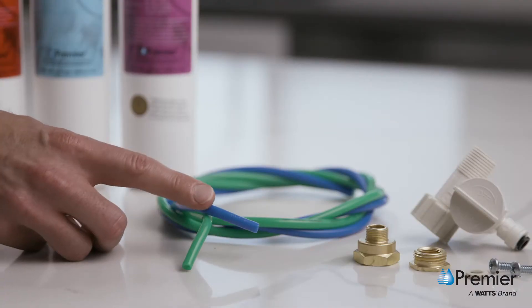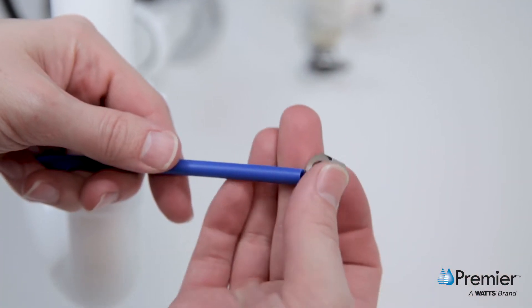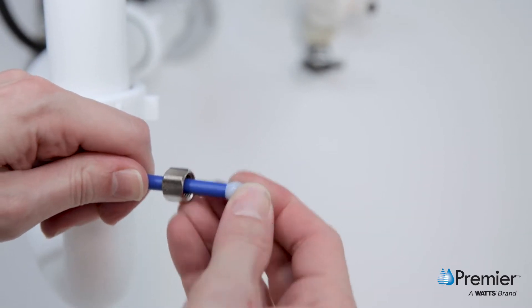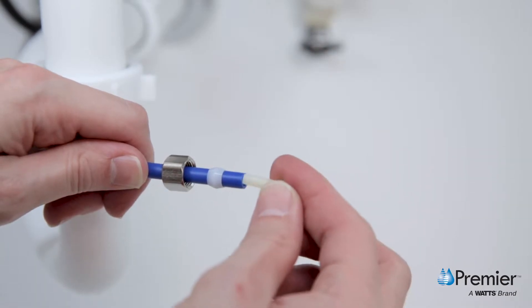Next, locate the blue quarter inch tube. Remove a brass nut, plastic Delrin sleeve, and plastic insert from the faucet parts bag. Place the brass nut with the open end out on the blue tube, then take the plastic sleeve and slide it over the same tube. Once you have done so, you can push the plastic insert all the way into the end of the tube.